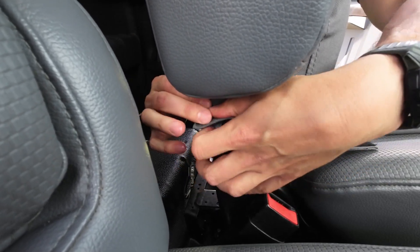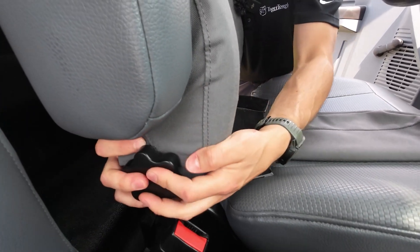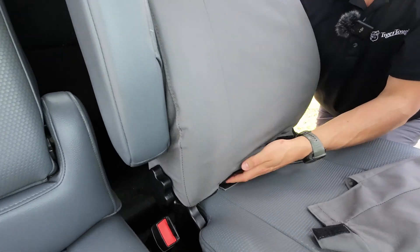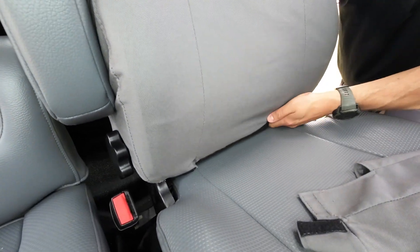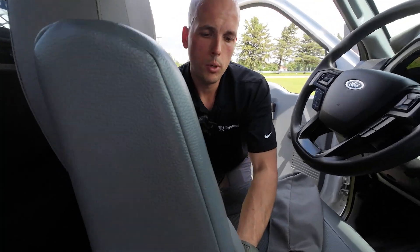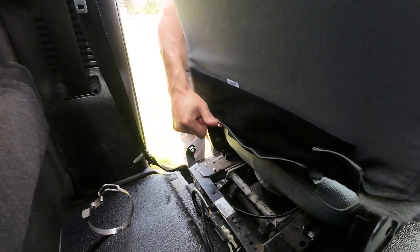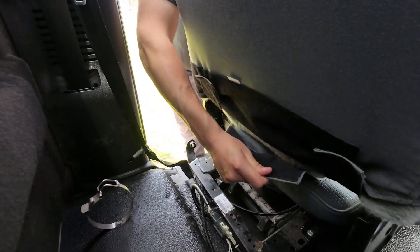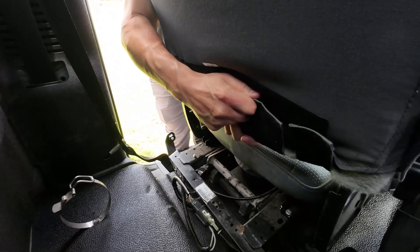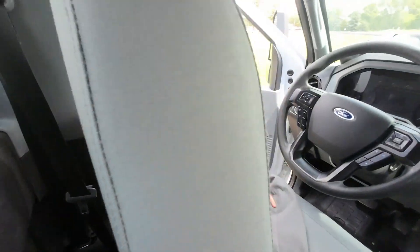Tuck that piece underneath the armrest — this one comes back and sticks to it. I like to tuck it in behind that plastic trim so it looks good. These three flaps shoot underneath just like that. Take these flaps and pull them as tight as you can before you stick them up on the back of the seat, because the tighter you pull them, the better your cover is going to look. Pull it down hard, wrap it up, stick it on, and the seat back is covered.